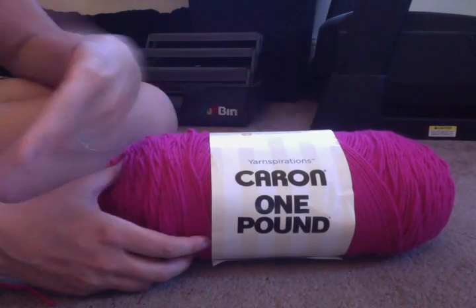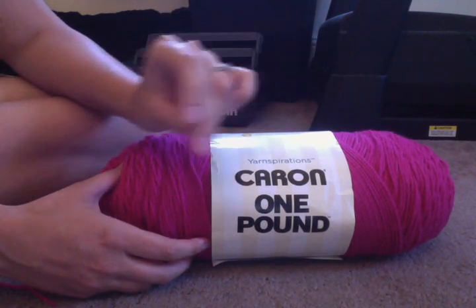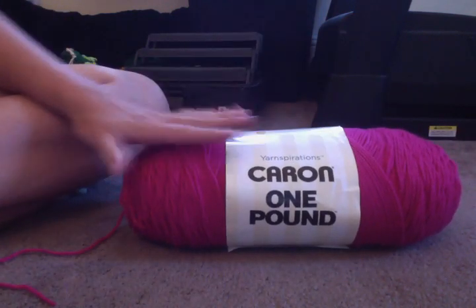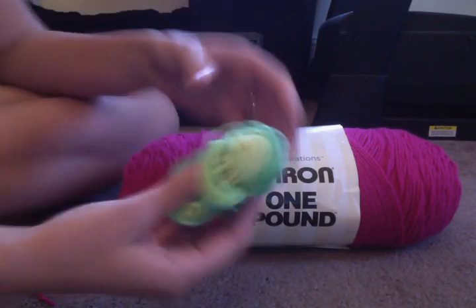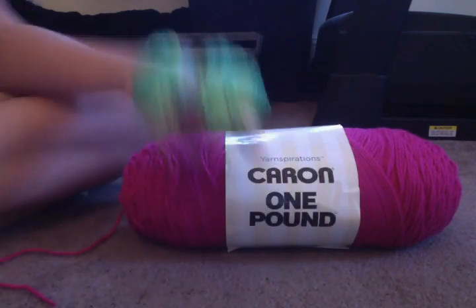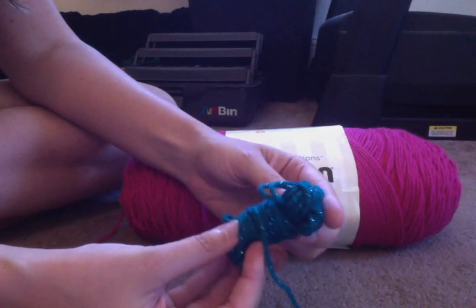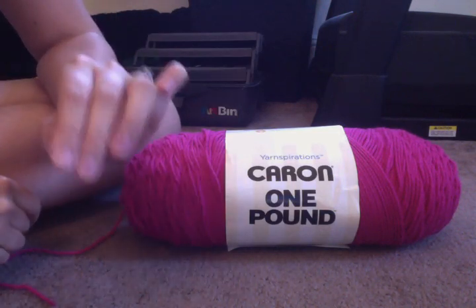They come in all sorts of colors — earth tones, bright colors, whatever you want to start with. I can't say exactly what my tutorials are going to be yet, so if you just want to practice making stitches, just get any color, it doesn't really matter. As you get more advanced, you can get a nicer yarn — some yarns are a little shinier, some change color as you go so you get rainbow effects. This one actually has a little strand of something shiny in it, so you can make something that sparkles.